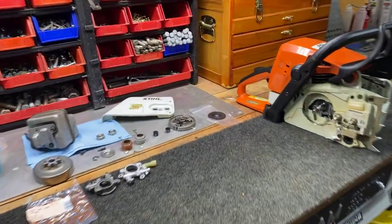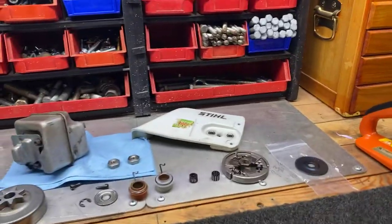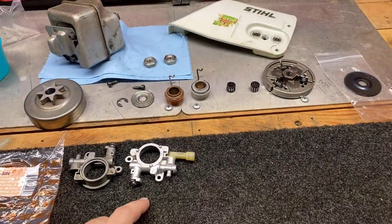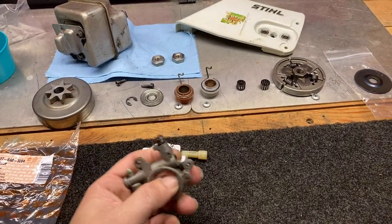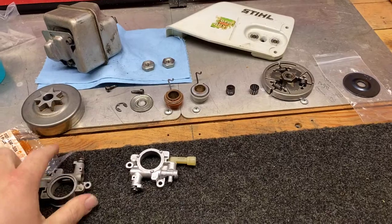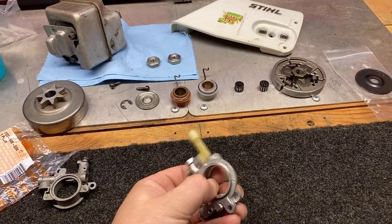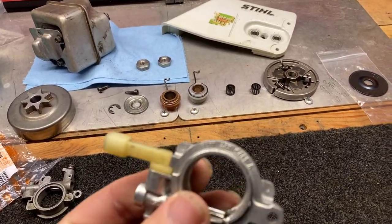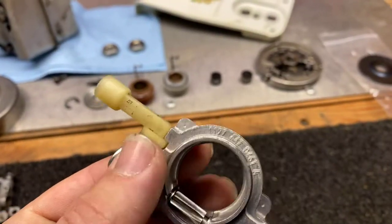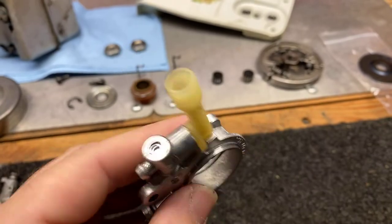So this is what we got going on for it. Here's the old oil pump - seized up, can't move it. Here's the new one, moves nice. Still OEM.